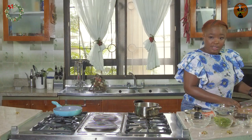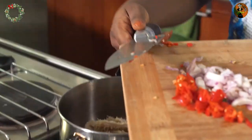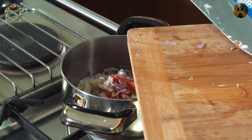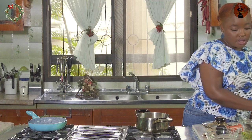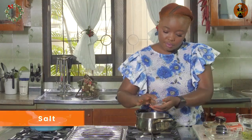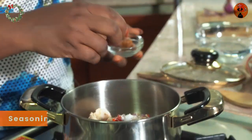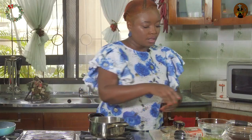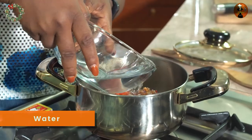Once these are all chopped I'm going to toss them in the pot with the shaki, then season with some salt and seasoning cubes. Then I'll add my water and allow this to boil until it's soft.